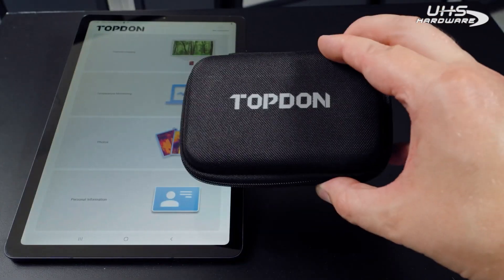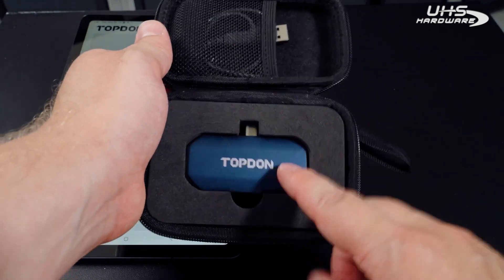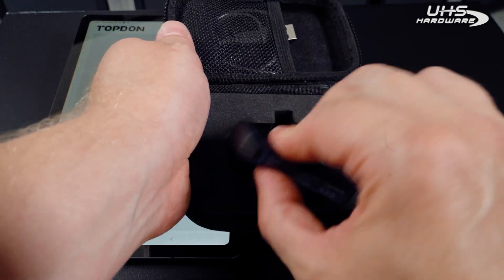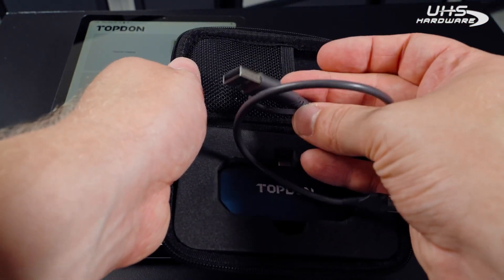Inside the box comes with a nice protective Top Don zip-up case. Inside you'll find the TC-001. It also includes a USB-C adapter to go into a PC or laptop.